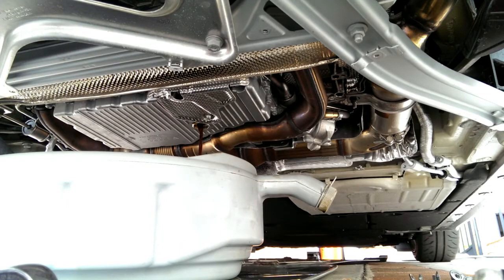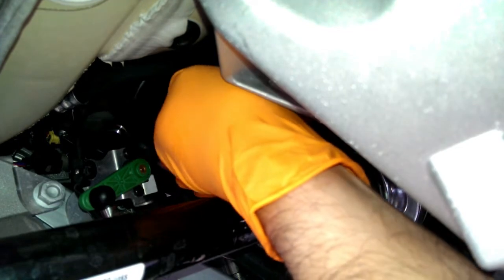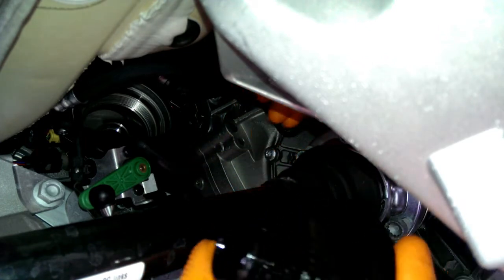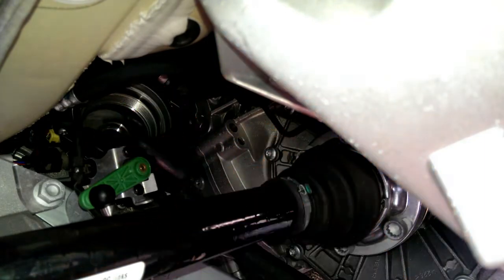Now I'm trying to maneuver this filter out of there. I'm going to go under the CV axle and out of there. Now that I've seen the contact points, I'm going to clean the axle — not because it's dirty right now, but when we go back in, I don't want to get dust on the brand new filter. I'll take another rag and clean the inside of that canister.